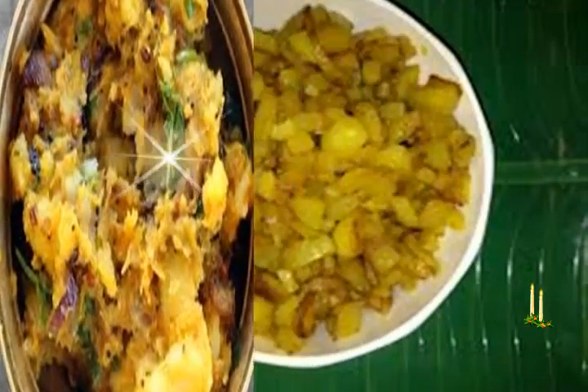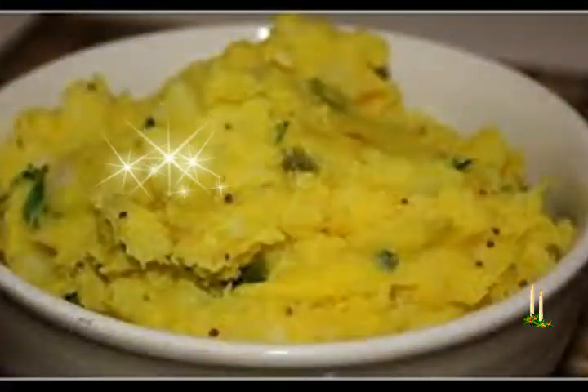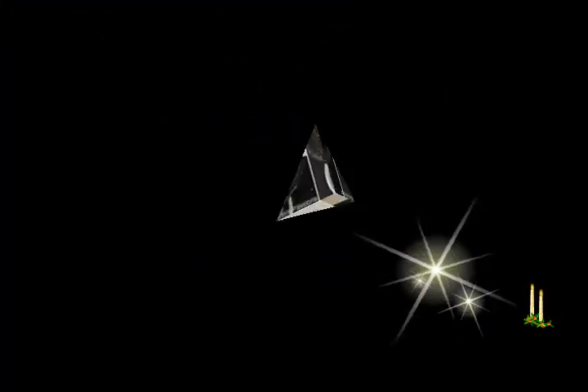How to make the recipe: Boil or steam the potatoes in a pressure cooker or steamer till completely cooked and of mashable consistency. Peel and mash the potatoes coarsely when they are still hot or warm. You can also crumble the potatoes. Keep the roughly mashed potatoes aside.